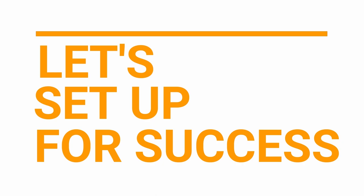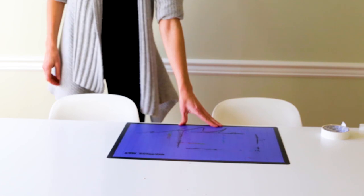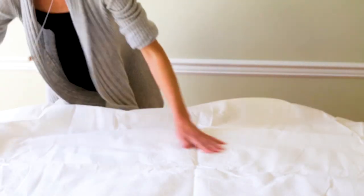Let's set up for success. To prepare for the best possible experience with painting coffee filters, you'll want to protect your work surface. You can do this with a waterproof art mat or tablecloth.